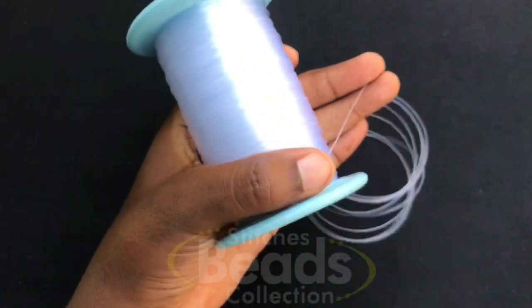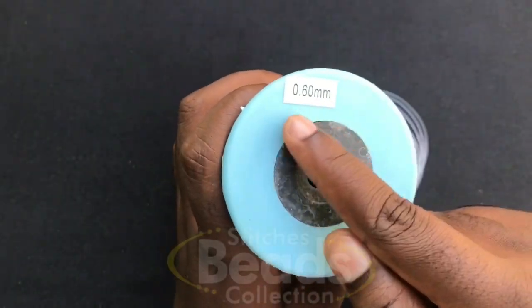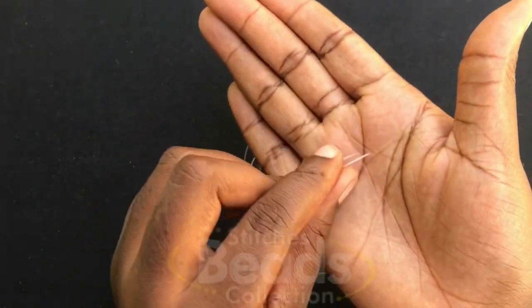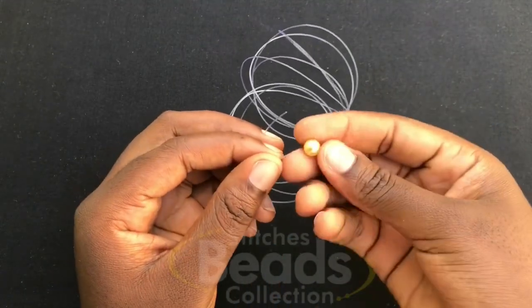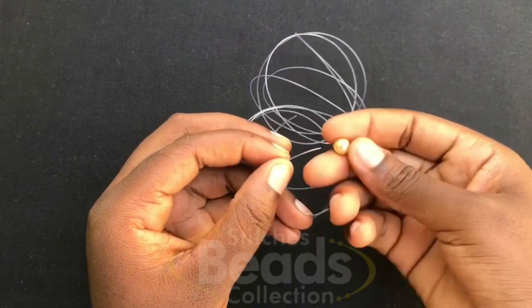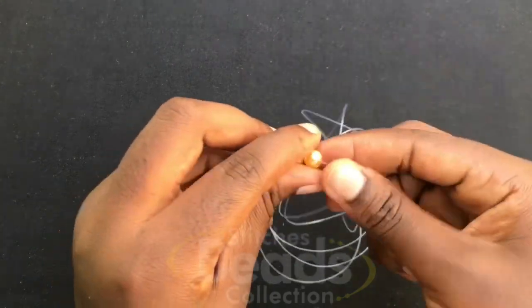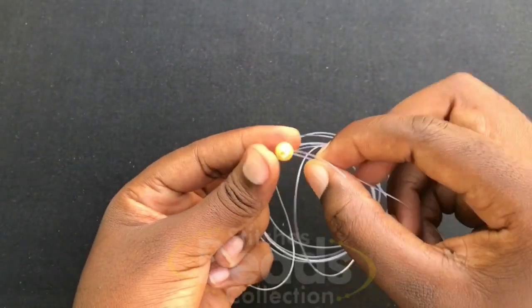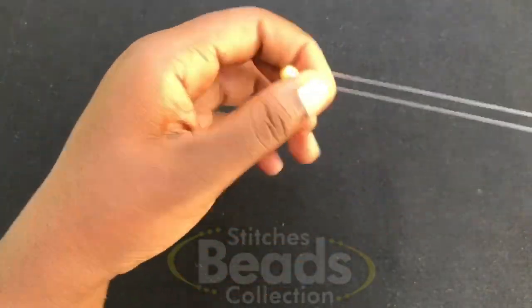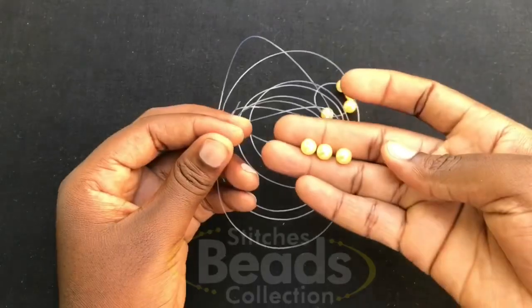Materials needed: you cut your fish line, make sure it's long enough — we are using 0.60mm. Make sure you have the ends of the fish line, then pick four beads. Fix them on any side of the fish line, be it the right side or the left side. Then cross with the fourth bead using the other side of the fish line, pull it out, and you have your first ring done.